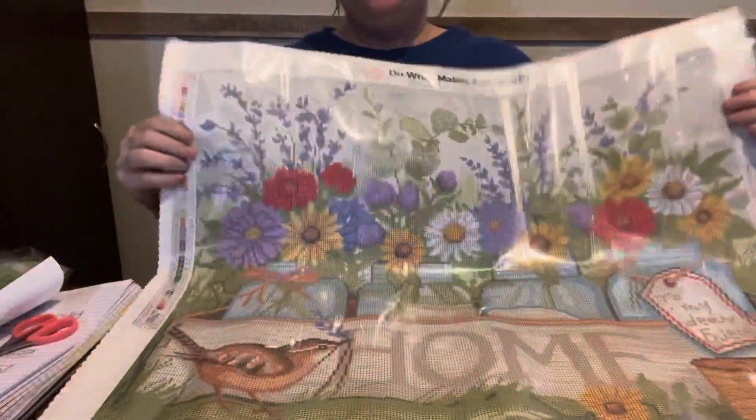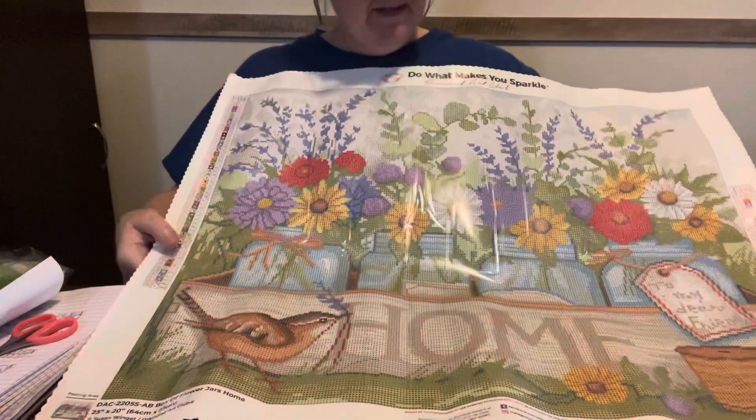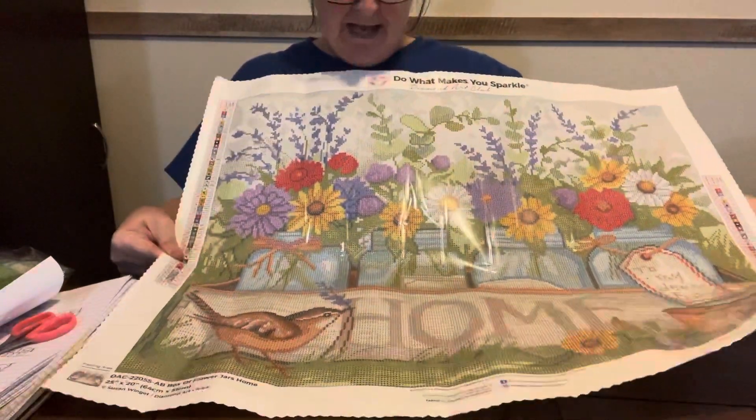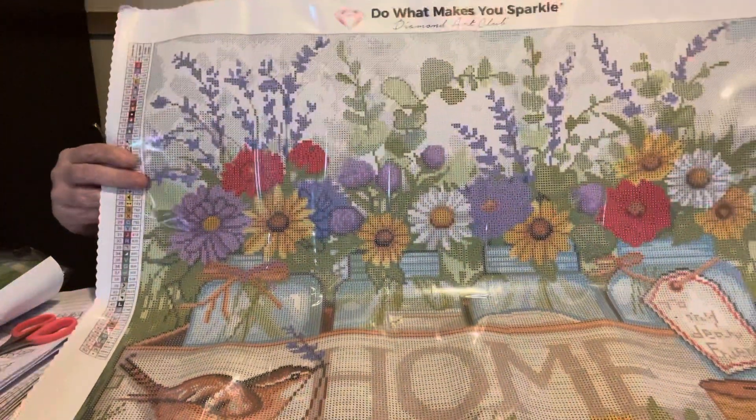But here it is, y'all — tell me this is not gorgeous. And this is Diamond Grandma. Y'all know I love my jars. And my birds. And my flowers. Is it not gorgeous? Look at it.